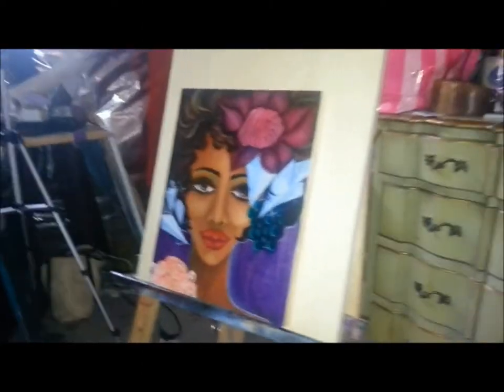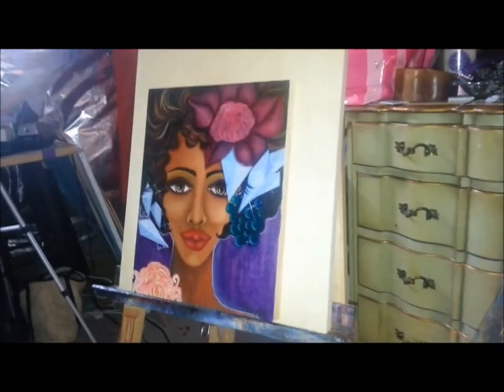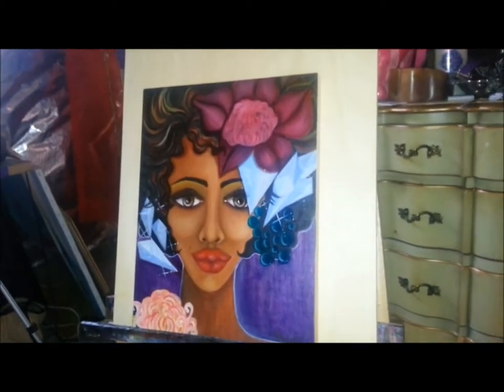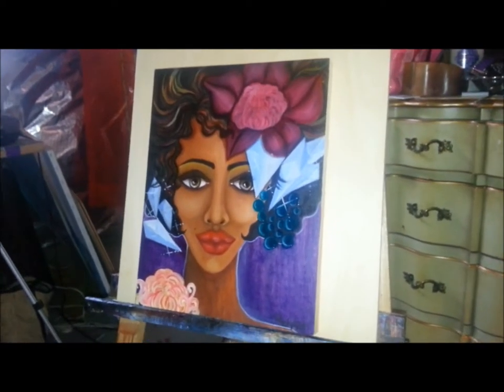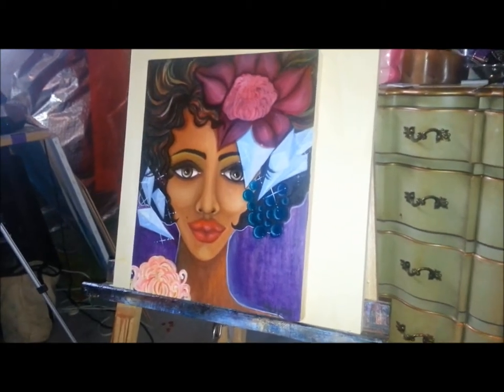Hey YouTube, it's your girl the Rich Aunt. I know you saw those snippets of me working on this particular painting — well, that's her all finished. I did the underpainting in acrylic and then layered the rest of it in oils.